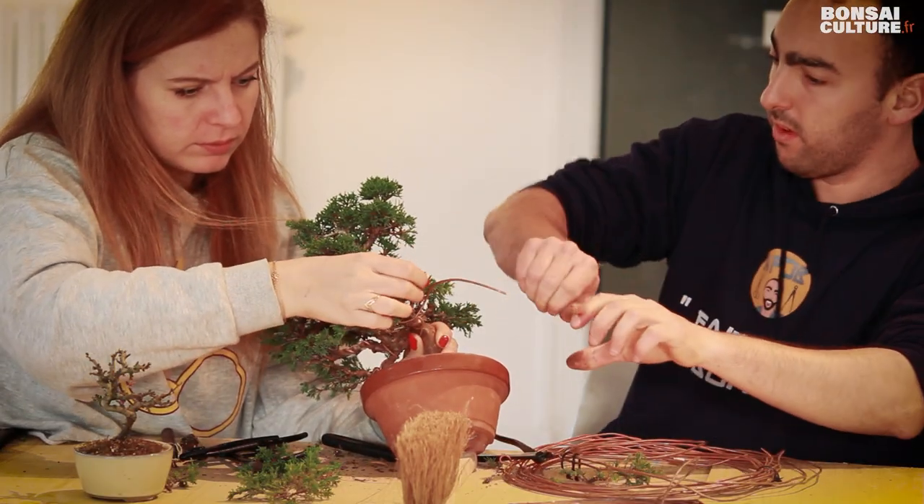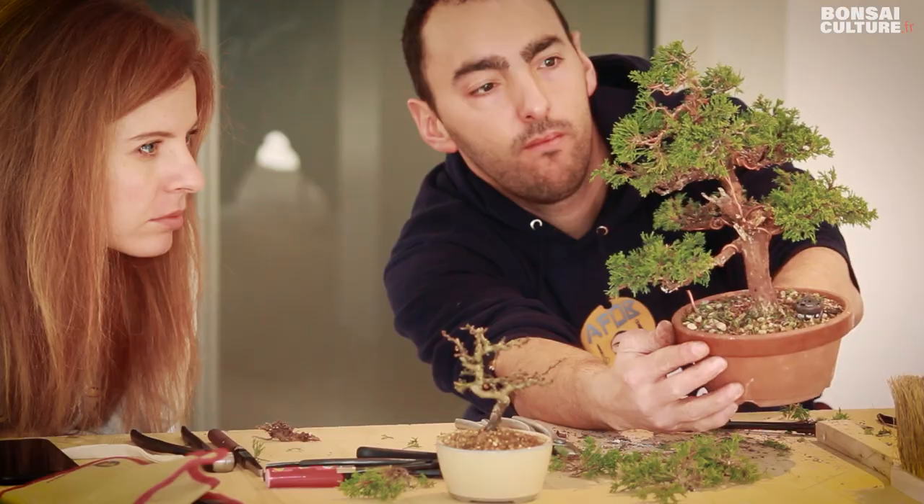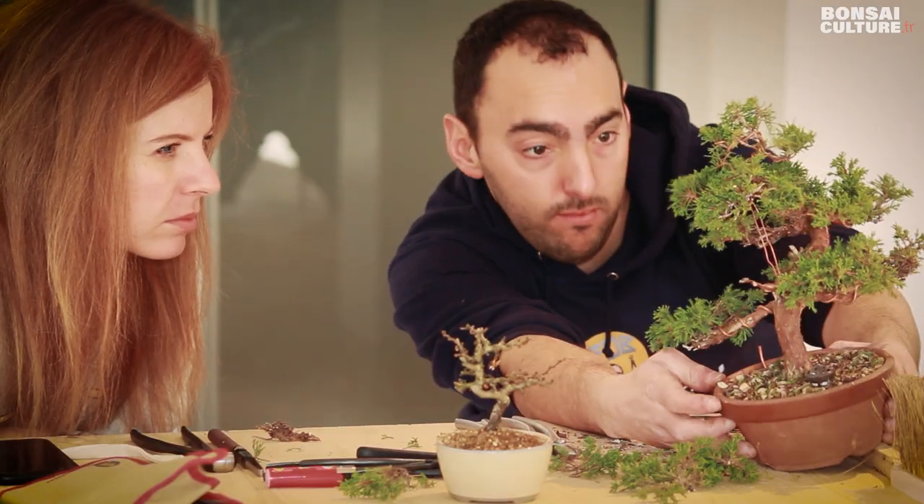For this weekend, I brought two Genévriers Itoïgawa and one Chochubai. I waited for the stage to be able to work on them — before, I had just put them in culture.